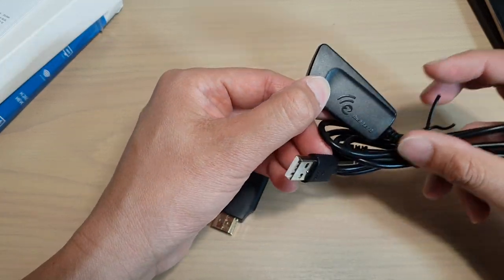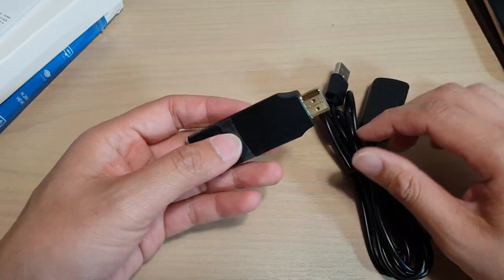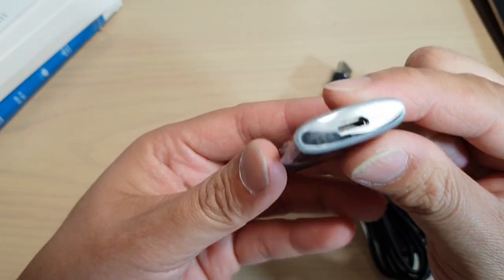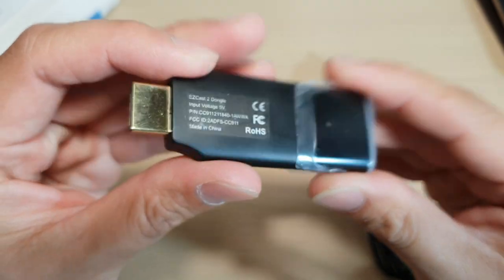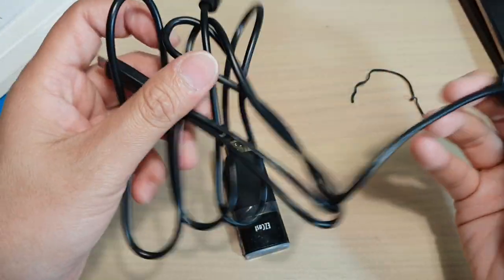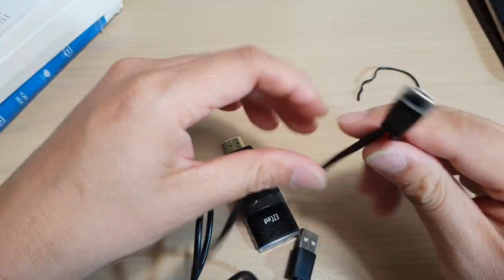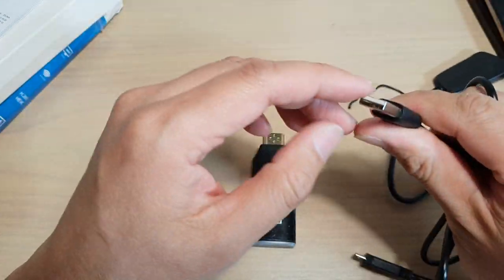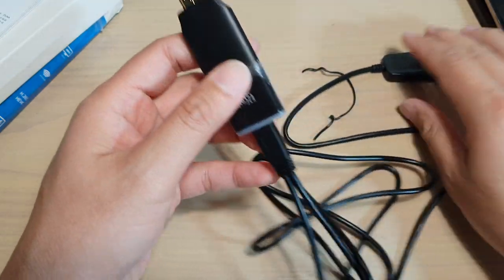So it's got the dual-band as you can see right here, and here is the device itself. This is where you plug in the cables, and this is the actual cable itself. This end here is plugged into the power source, the power adapter, and it's plugged into this device itself.